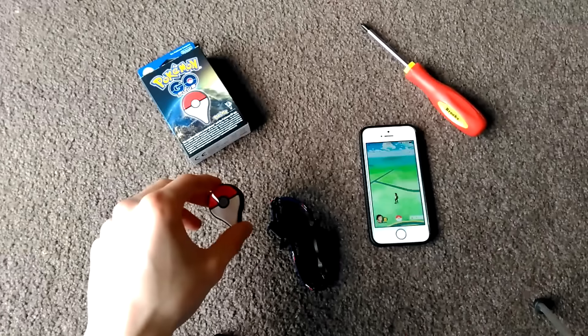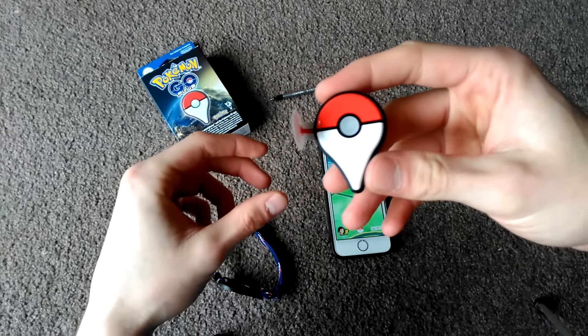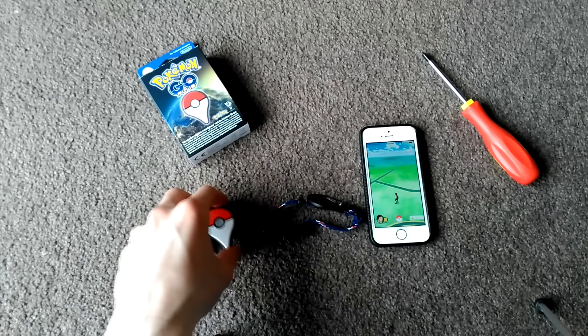The first thing you're going to want to do is take your Pokémon Go Plus and pull this tab out — what that's going to do is connect the battery in there — and then get to unscrewing.